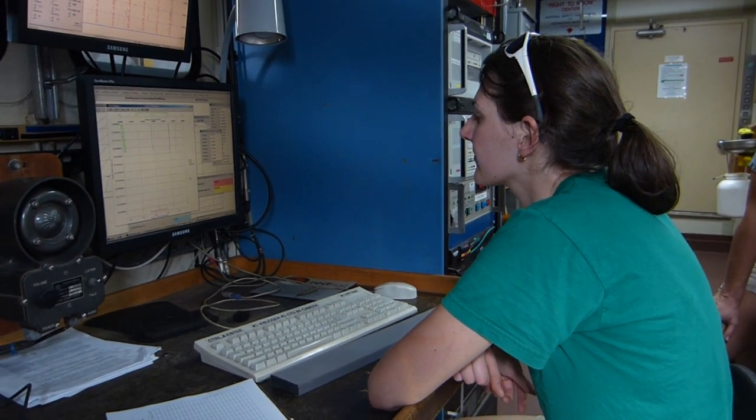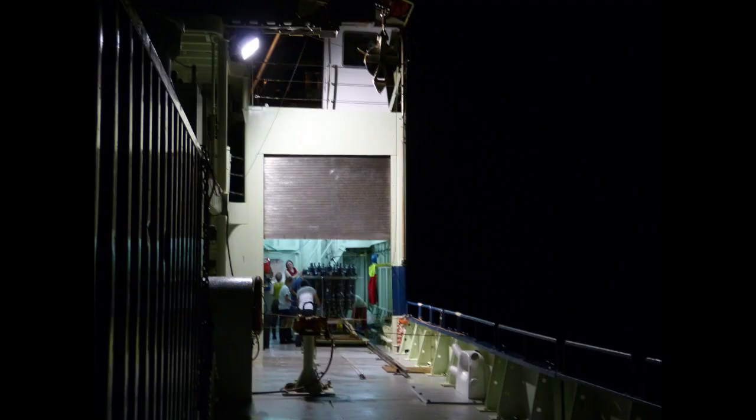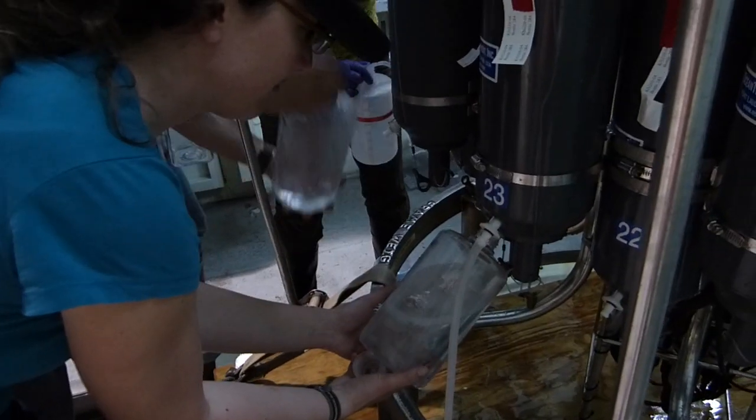On the computer, we signal individual Niskin bottles to close at different depths to collect each of these types of water. Now that the rosette is back on board the ship, it is time for us all to collect our water samples from the Niskin bottles.